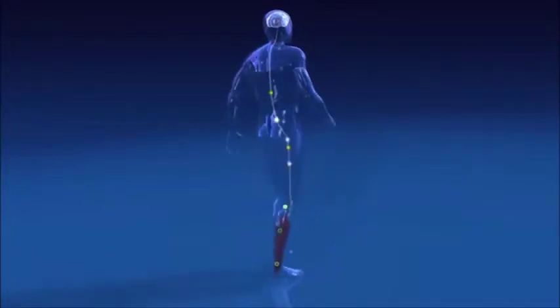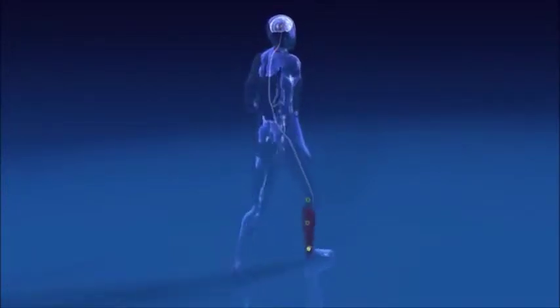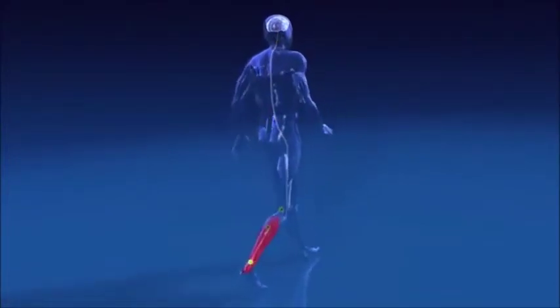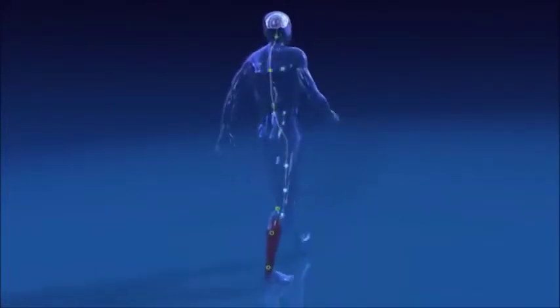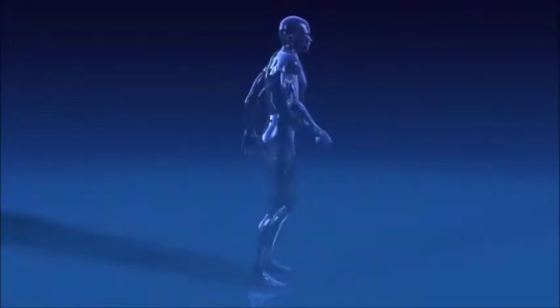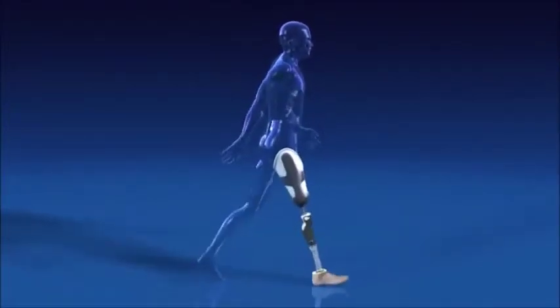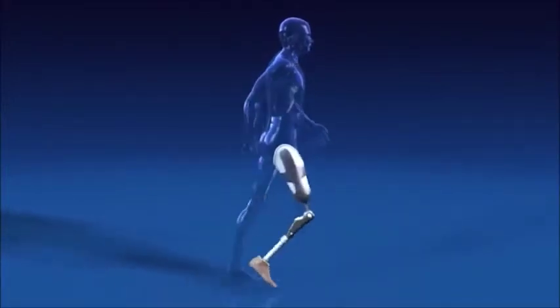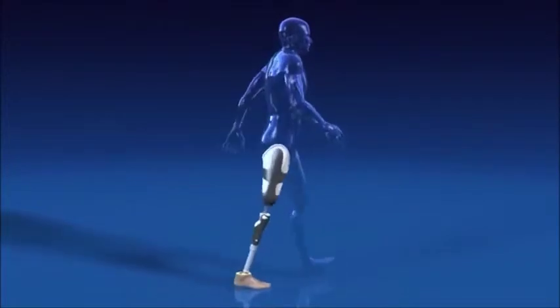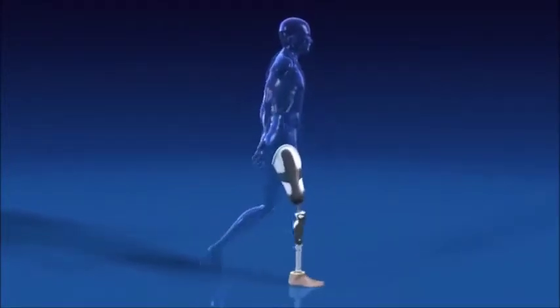This so-called reflex loop occurs approximately 20 times per second — in other words, the brain updates the movement around 20 times in one second. Many of these important structures are missing after an amputation. The Sea Leg was designed with the objective of approximating the human gait as closely as possible.